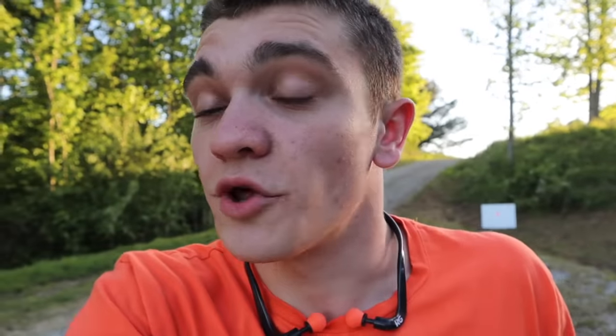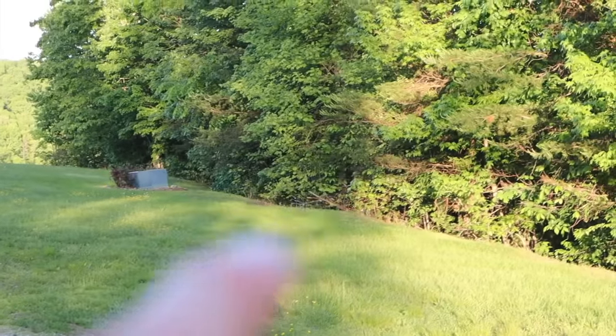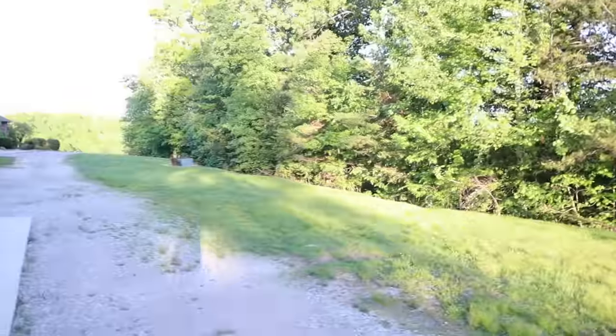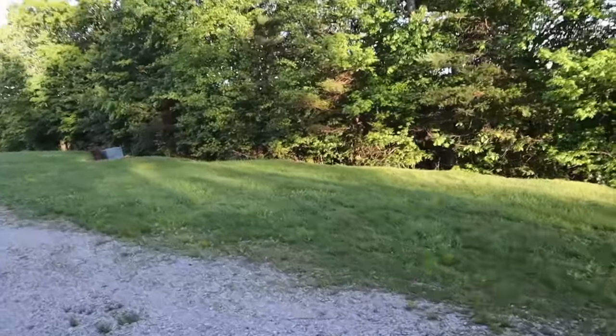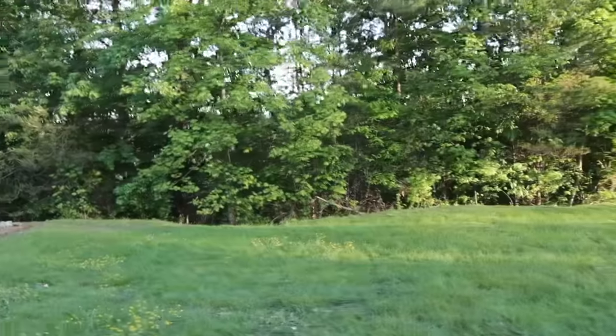There's a squirrel right out in the middle of my yard — I don't know what he thinks he's doing. There he goes, up in that tree on that limb. I tell you what, son, if it was squirrel season he would have messed up. You don't know who you're messing with — you're messing with a gray gangster with a 17 HMR. He'll be dead meat in a few months!